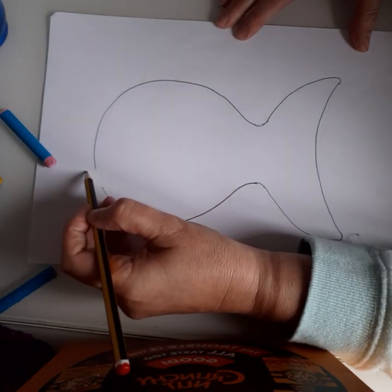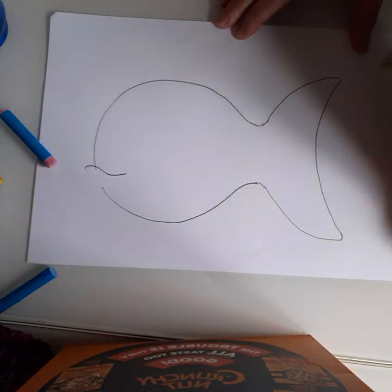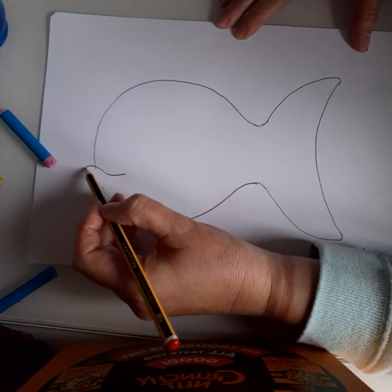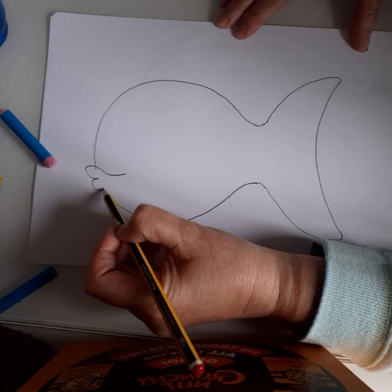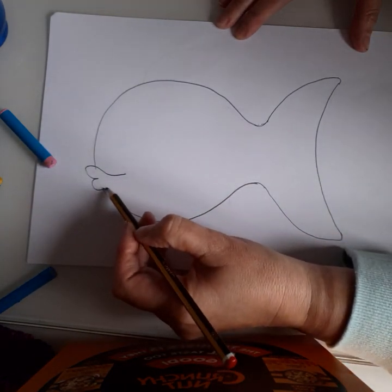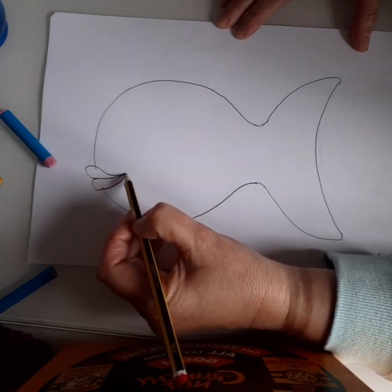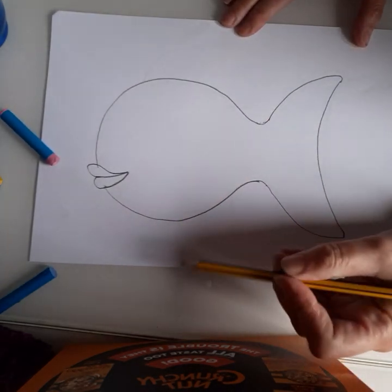Next we're going to do the lips. We're going to come over and do a big happy face like that — big sad face into a happy face — and then a happy face there, and join that up. Now we've got some big lips.